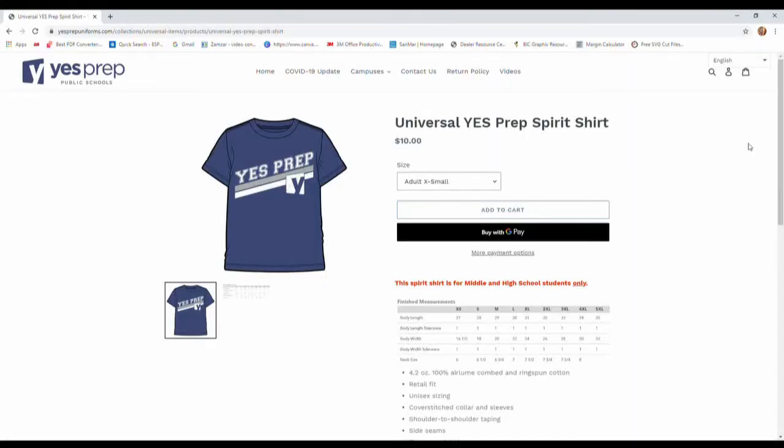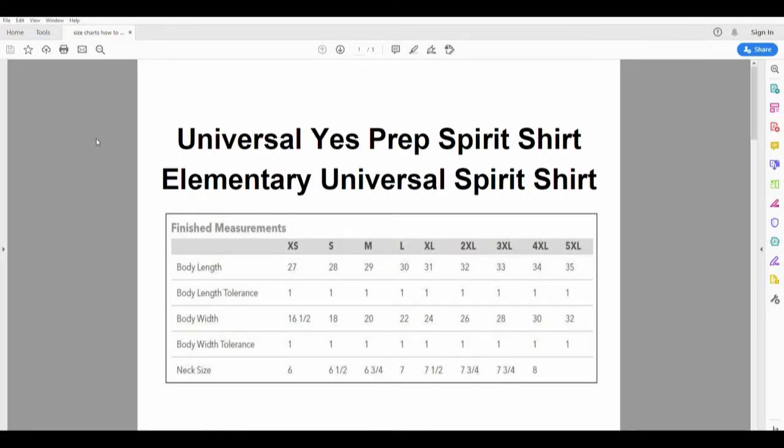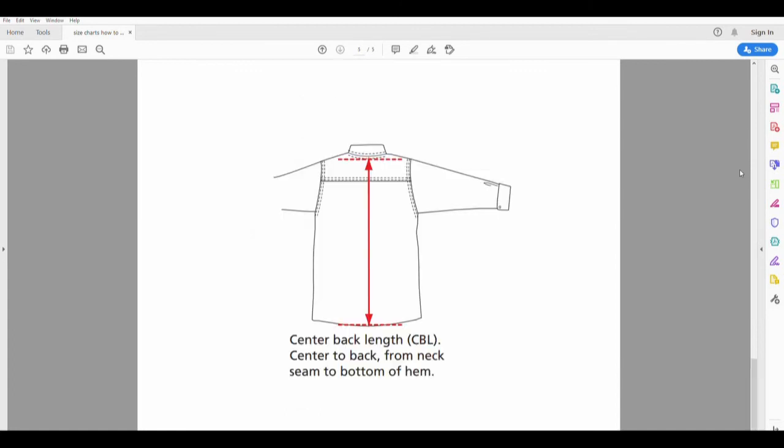Finally, we will be measuring for the universal spirit shirt and the elementary universal spirit shirt. These size charts have the finished measurements, which are the exact size of the shirts themselves, not your body measurements. The body width is the same as your chest measurement, and the body length is the same as the center back length, which is measured from the neck seam to the bottom of the t-shirt.